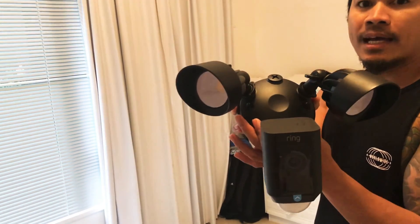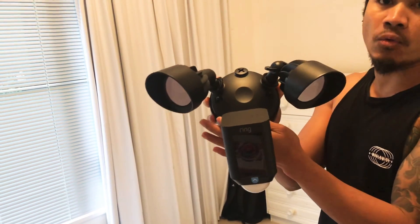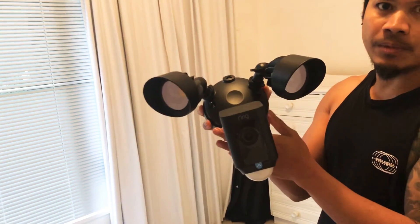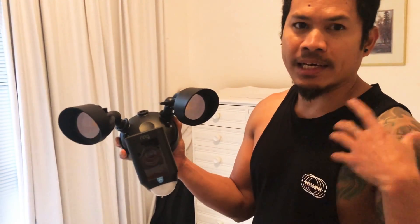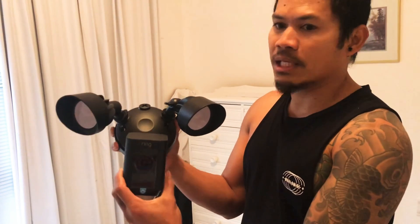I'll post another video for installation and how this security camera works. So for now, thank you for watching and if you enjoy my video please subscribe and hit like as well as hit the notification bell. That's it!